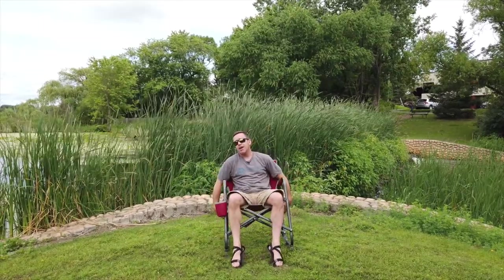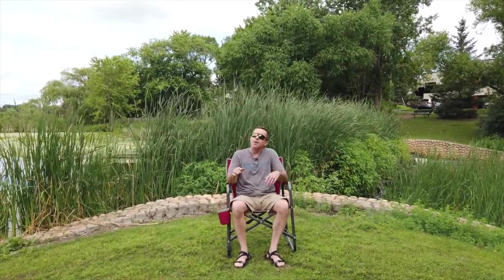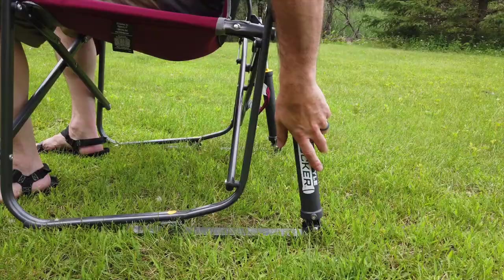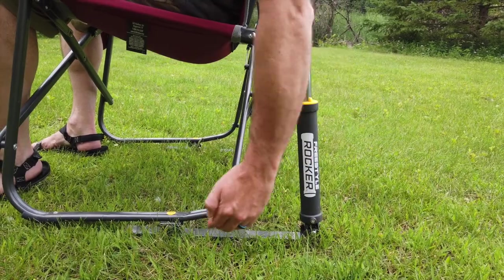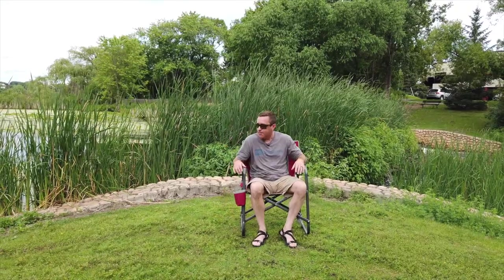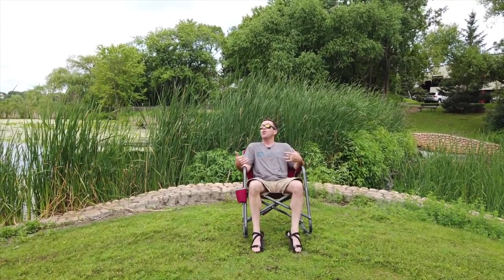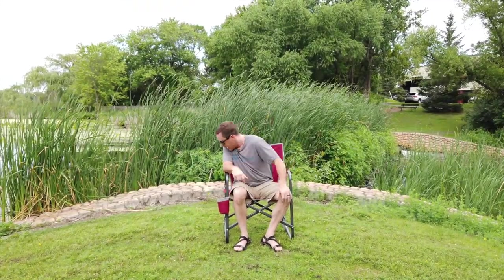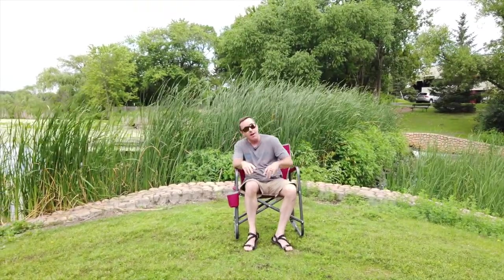These are the only guys that are doing these spring action rockers on the back, and what makes them so unique is the way they designed it — the way they're attached to basically a ski as part of the base. That makes it incredibly stable and it makes it so you can get a full rock when you lean back. It's something they started working on in 2011, took them a couple years to do it, and it's patented both in the United States and in Europe. We just absolutely love them.